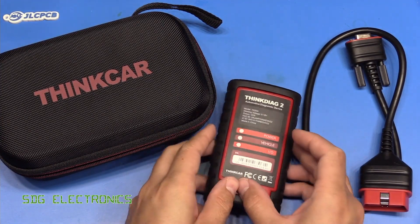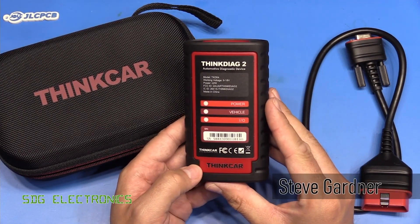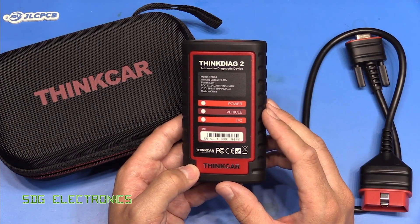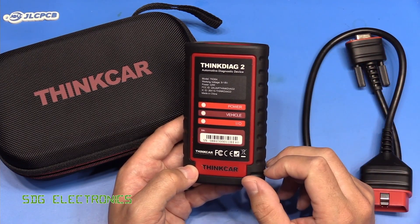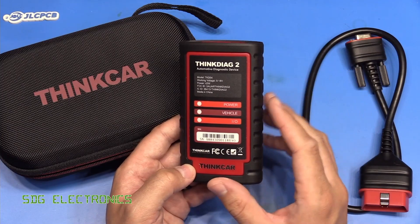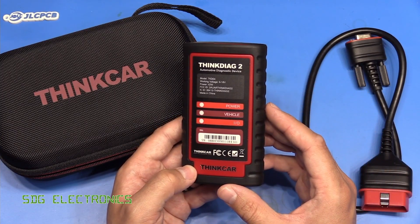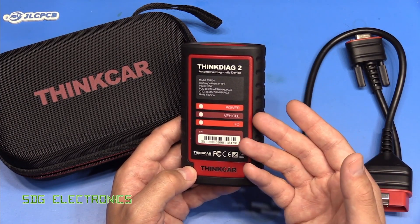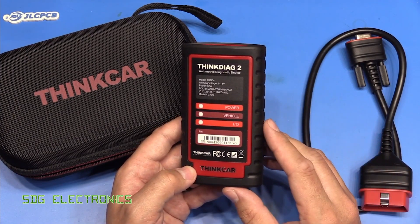Today we've got a video for those of you who enjoy working on your vehicles, and the subject is this Think Diag 2 diagnostic tool. You may be familiar with the various code readers you can buy on Amazon and eBay — those are useful if the engine light comes on. This one is quite a lot more advanced than that; although it can read codes, it has a lot of additional functionality, so let's have a look at the listing on Amazon.